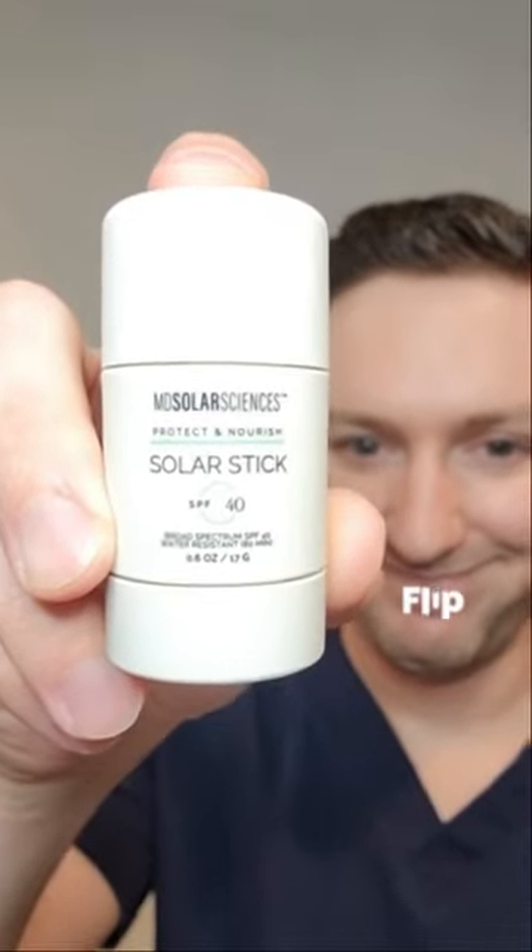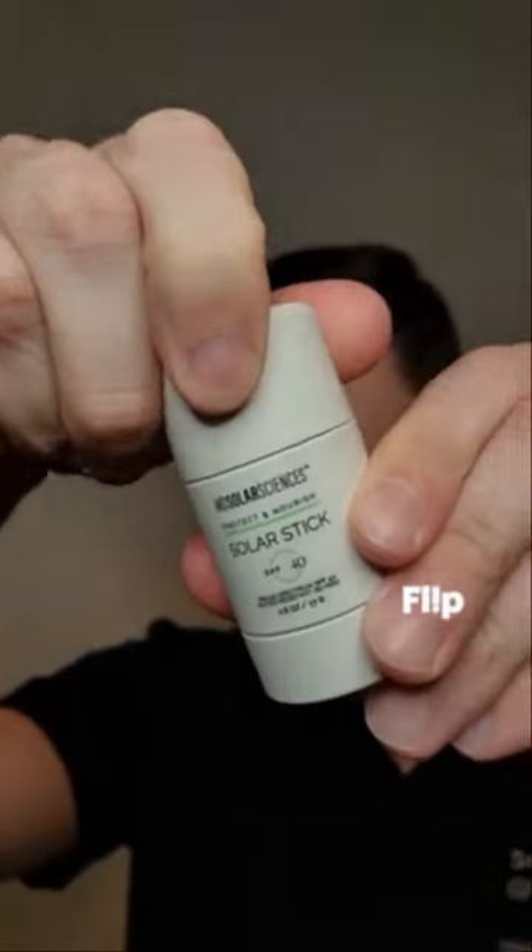As a dermatologist, I think sunscreen sticks are highly underrated, and if you don't have them in your skincare arsenal, you are missing out.